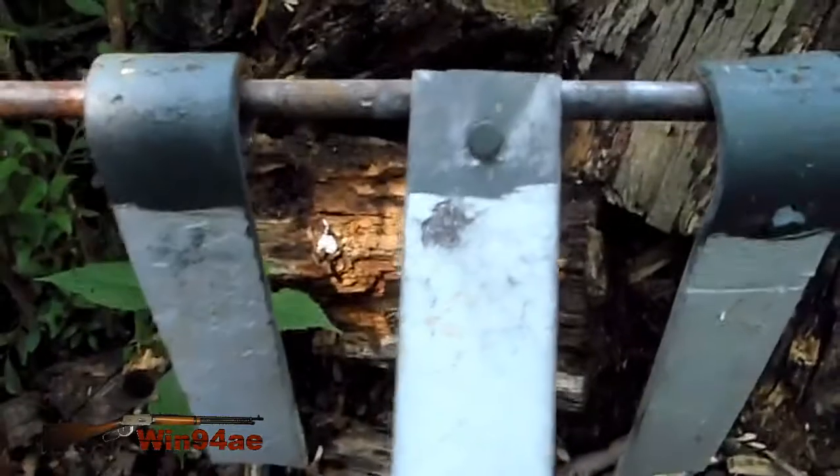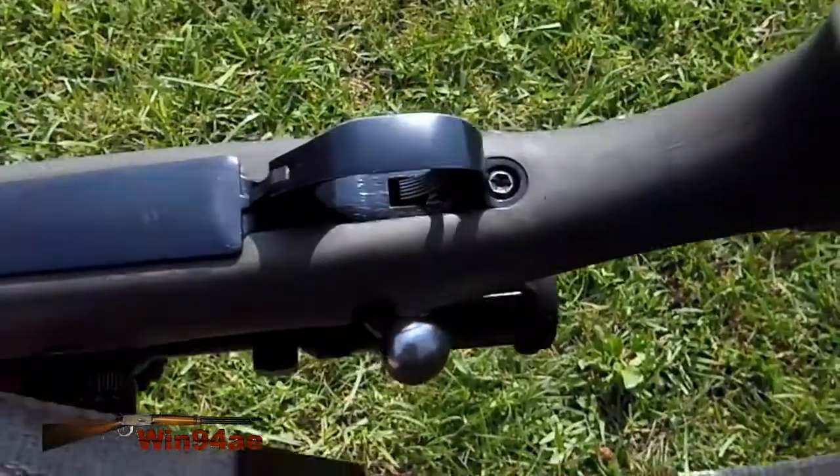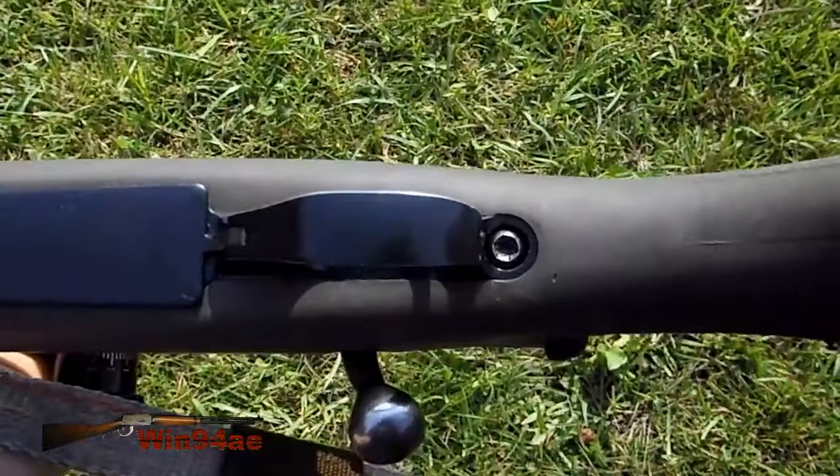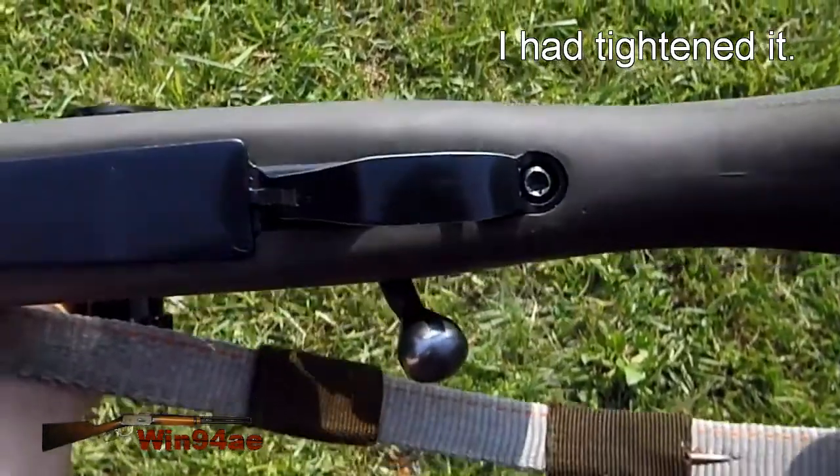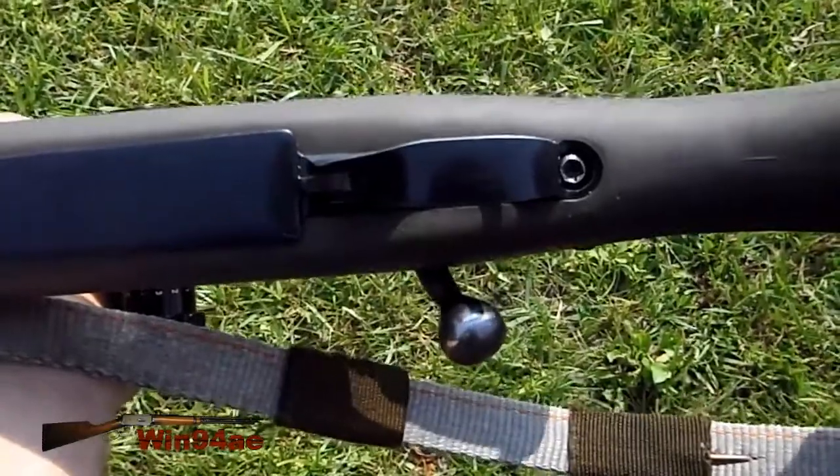A little bit higher than I would have hoped, but I'll take it. Before I had taken that shot, I noticed that the rear action screw was a little bit loose, so that could have accounted a bit for the POI height difference.